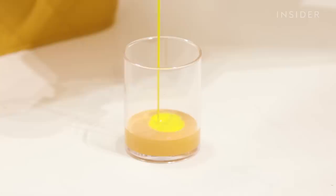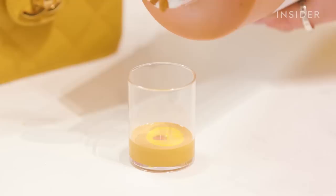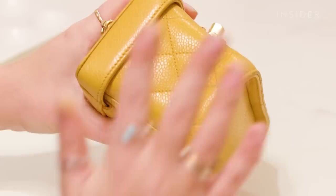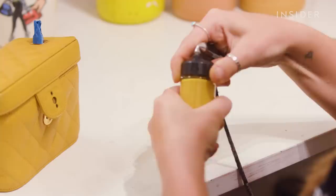Now I'm going to mix a colour for the bag. I custom mix every colour by eye, typically using about three or four paints — here I'm using caramel, gold yellow, and citron. I mix these together and test the colour on a small area on the bag to make sure it matches. This can take a few attempts to make sure the colour is absolutely spot on.